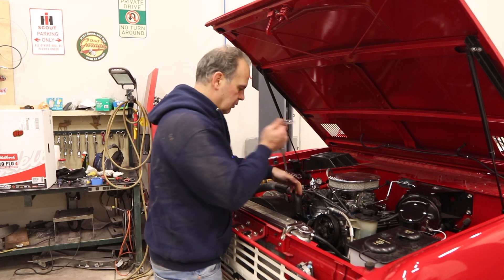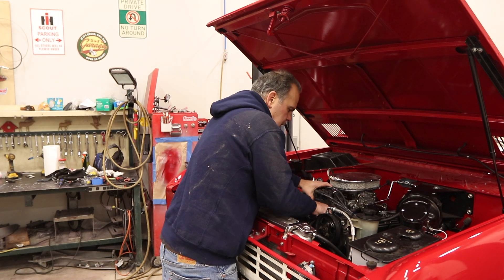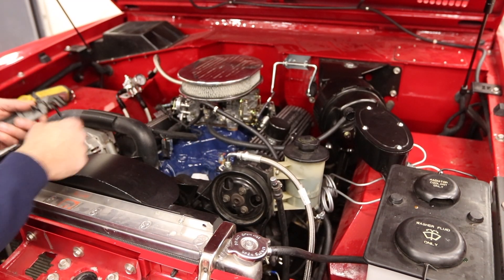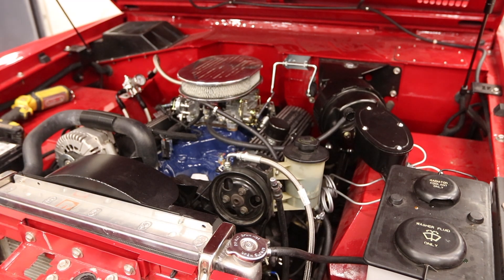I had to shave this to make it work with the body on these distributors, so this should pop out of there. What I typically like to do is just stuff a paper towel into the distributor hole, because if you drop something down there, that's a very bad day.